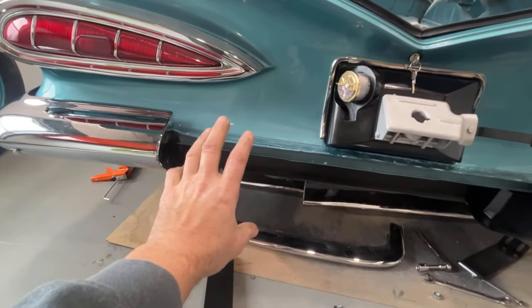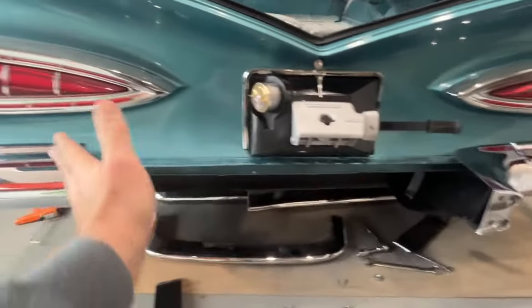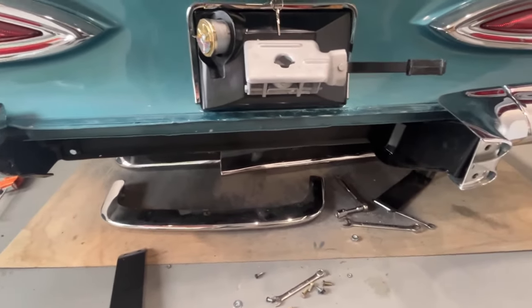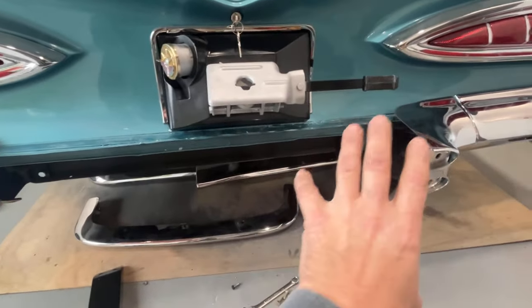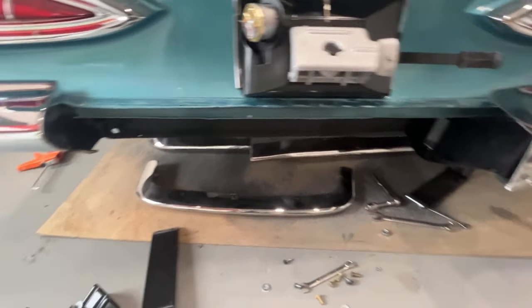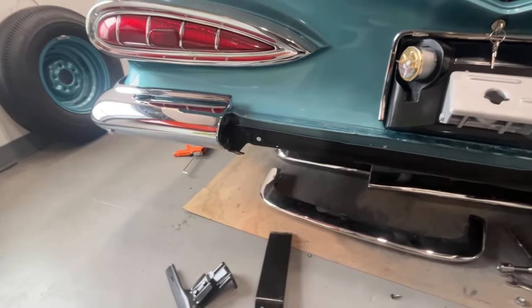I'm going to go ahead and drill the holes over here, get that piece on, and then I can work on getting those angle mounts in on each side. At that point I'm looking pretty good as far as all that goes. Then I can really start getting this center part of the continental kit in, start tweaking it and bolting it all together. I'll probably put the latch assembly on after the bumper is already in place.